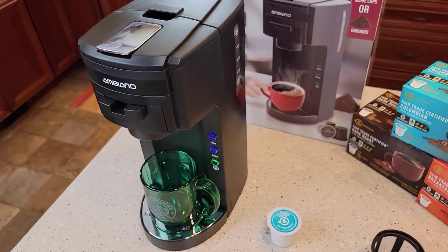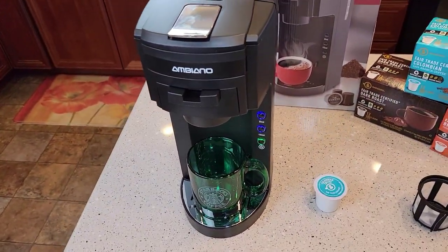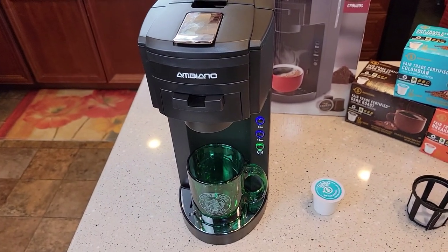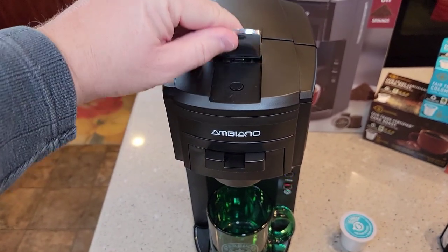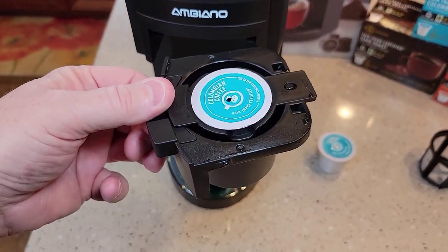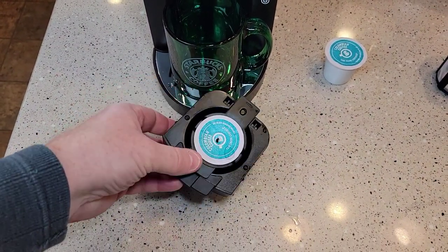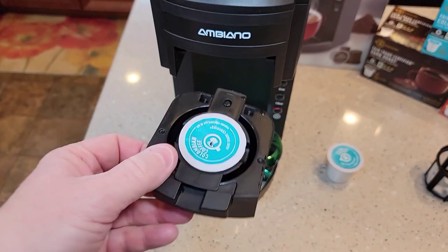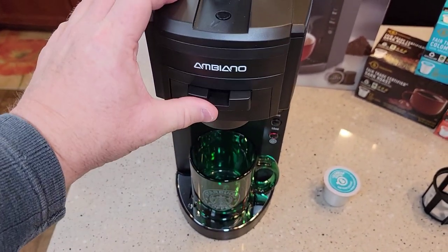Overall, the machine looks really nice. It doesn't take up a big footprint. I think the green one would have been a little nicer looking, but all they had was black. To show you one last time how you put the K-Cup in: you lift that handle up, put the K-Cup in, press it down, pierce the bottom, make sure it's nice and flush — otherwise it won't fit in there. Then you slide it in until it clicks.